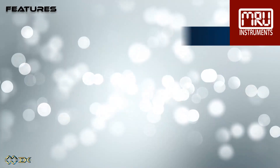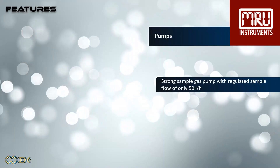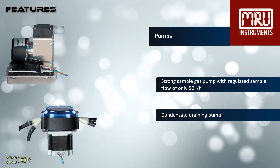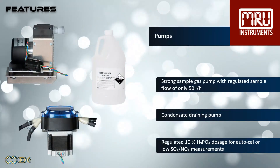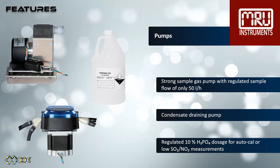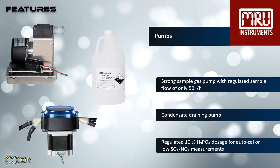There are many pumps inside these analyzers. A powerful, flow-regulated gas pump extracts only 50 liters per hour. The condensate drainage pumps remove condensate from the gas cooler. A regulated phosphoric acid dosage pump is used for autocalibration or low SO2 and NO2 measurements.